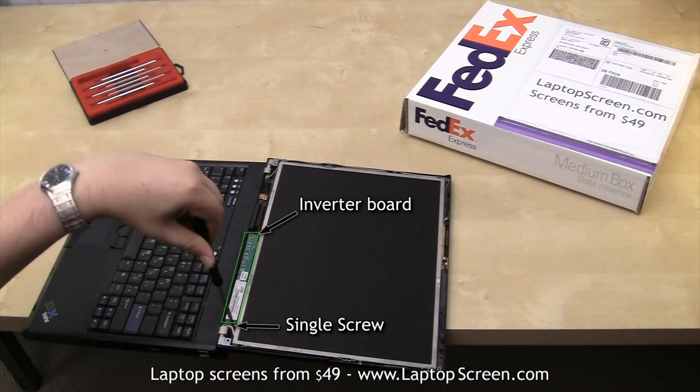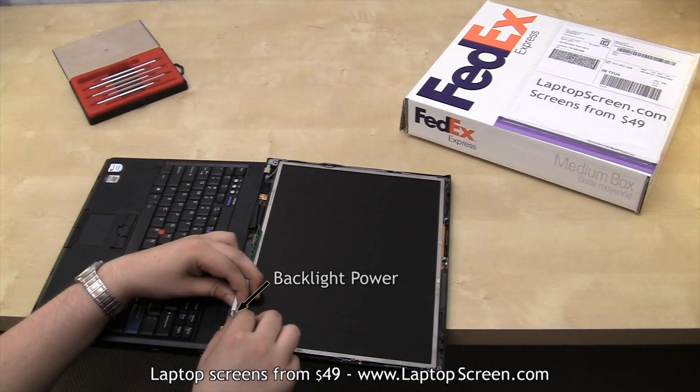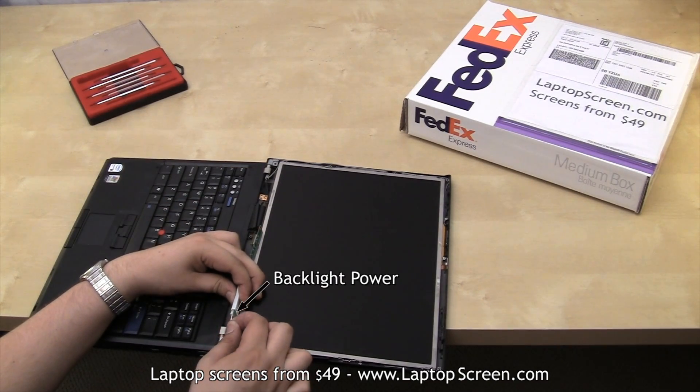In the IBM T60, the inverter is attached to the top cover with a single screw. It will need to be removed to properly disconnect the backlight power.